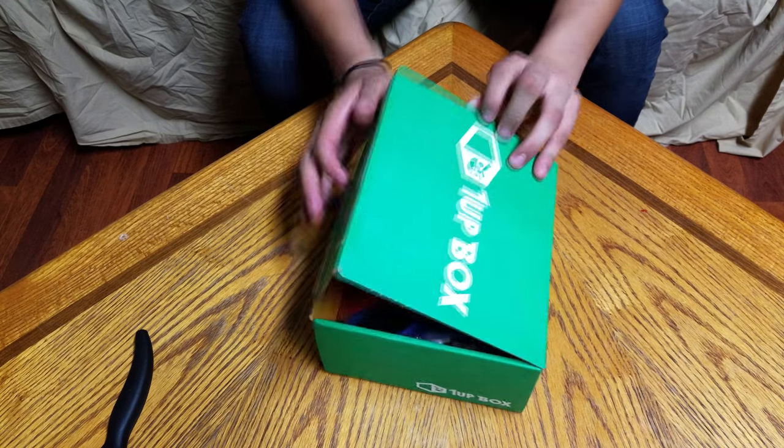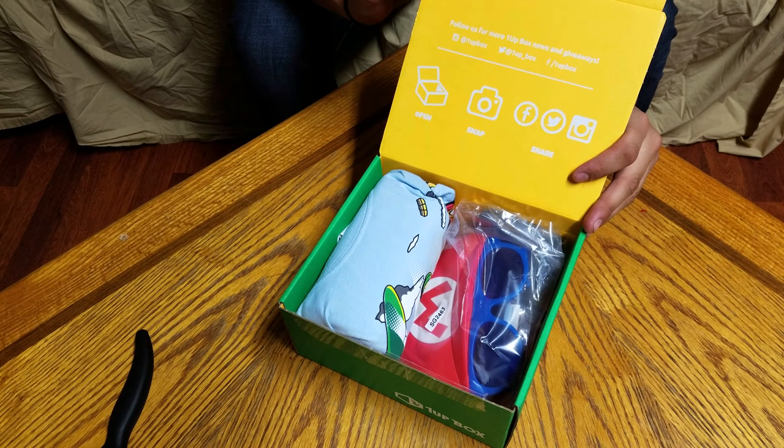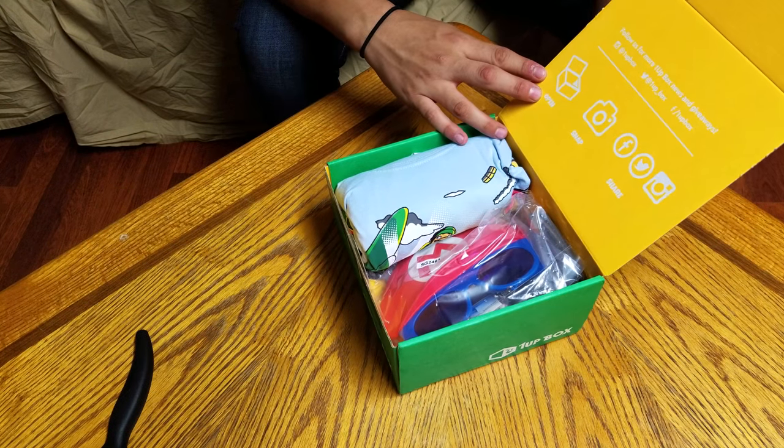Opening right up from the box, we have a little thing saying 'Follow us for more 1UP box news and giveaways.' It's kind of hard to read, but it says: open, snap, and share.